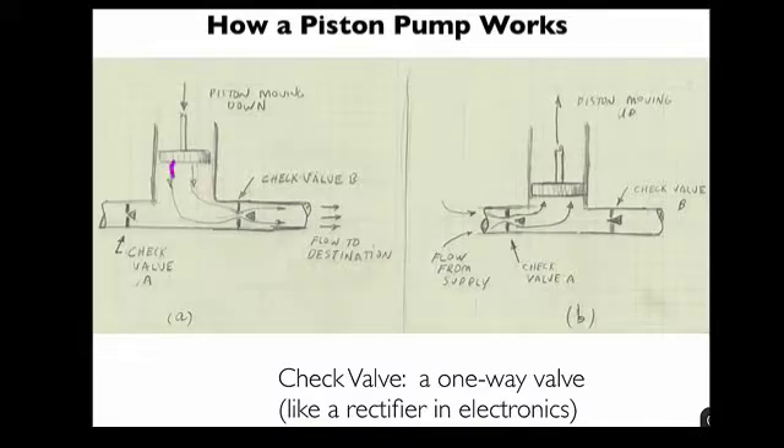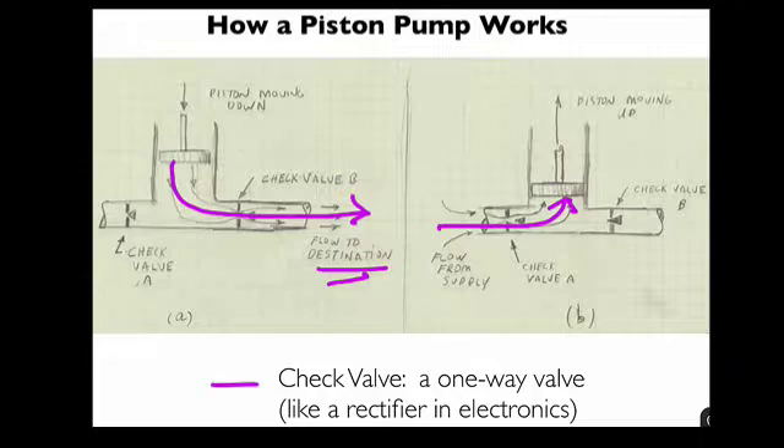So when the piston is moving downward, the flow goes to the destination. And when the piston is moving upward, flow comes from the supply. Very ingenious. And what makes this work is a special kind of valve called a check valve — a one-way valve, like a rectifier in electronics.